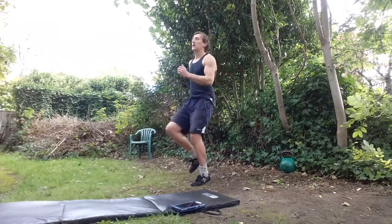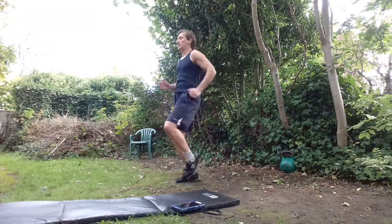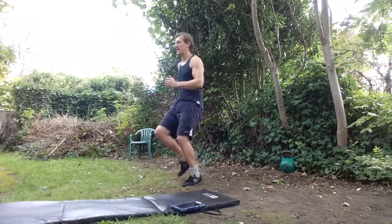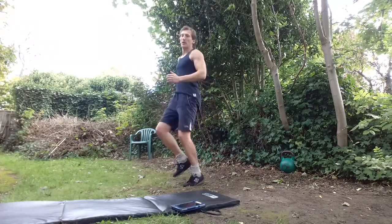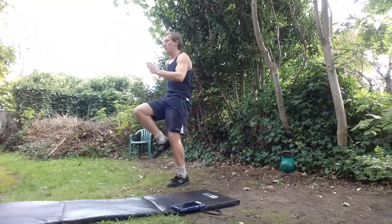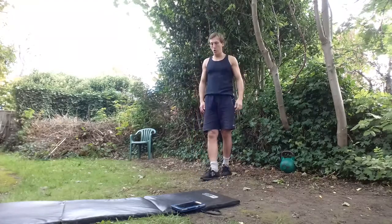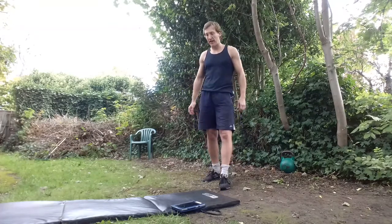Sprint. And repeat. Nice and upright, low impact. It doesn't have to be exactly 10 and 6 — whatever feels more natural. The idea is a jog, then sprint. I'm sure the more experienced amongst you will have done interval training before. The idea is jog-sprint, and it also gets that pulse raised, nice and warm. It's a good starting exercise.